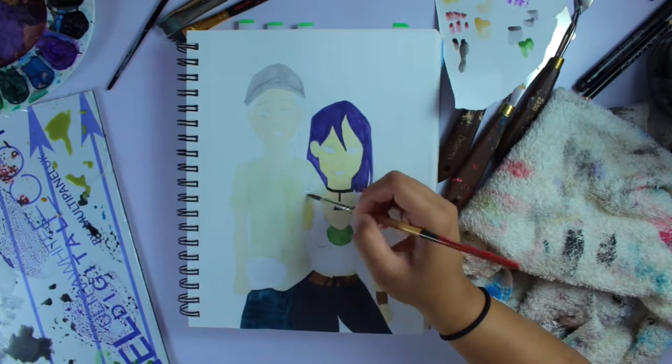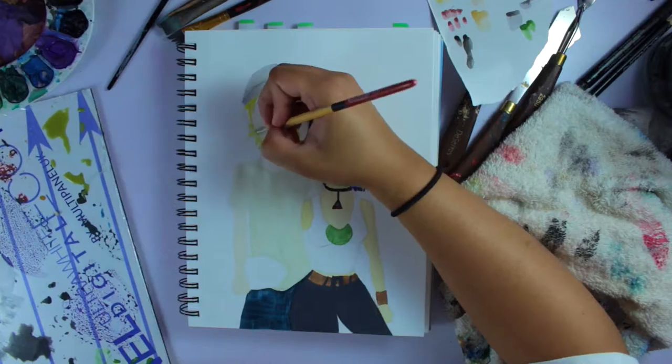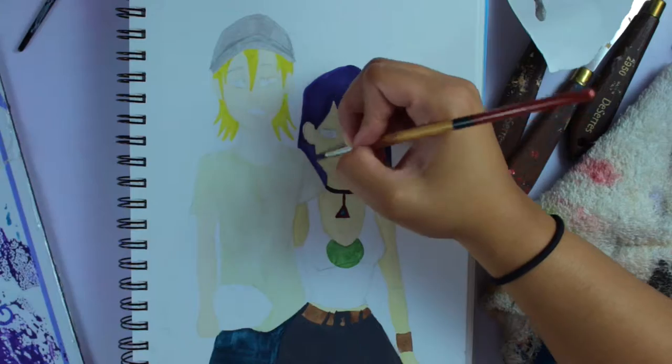I also did it in gouache because honestly I had it out — that's about it. It was just sitting there and I was like, yeah, I can use gouache, that would be good, so I just grabbed it and did it.